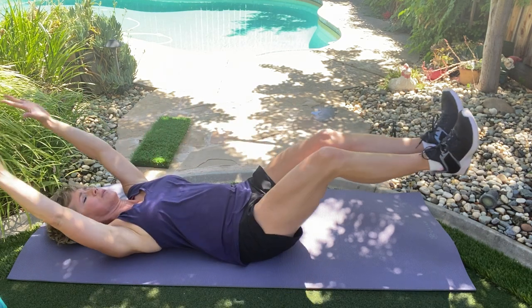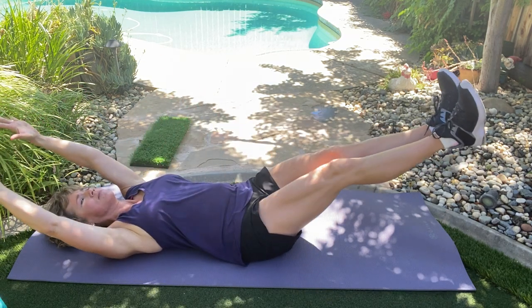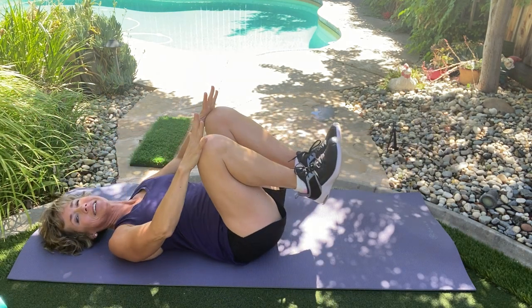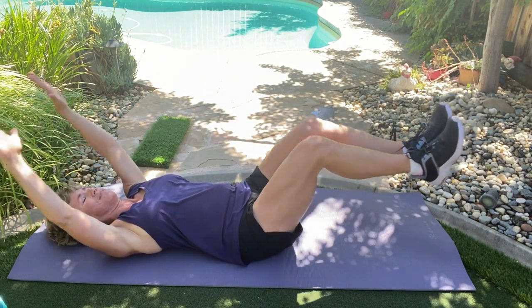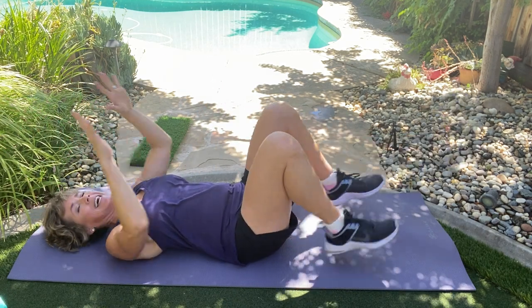Four more right here. Here's four, here's three. You got this. Last two right here, here's two, one more right here. Done.